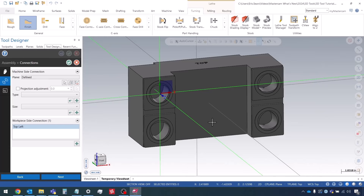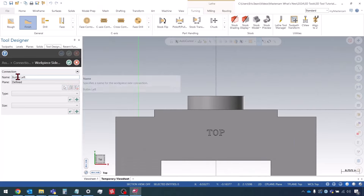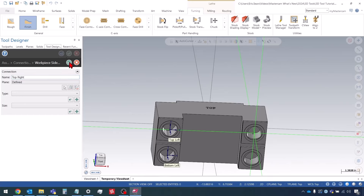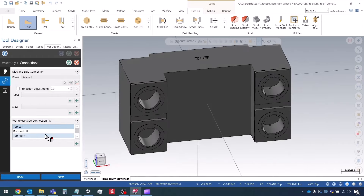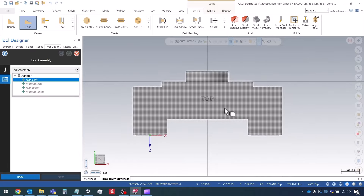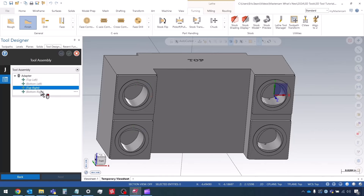Now I'm going to follow the exact same steps to do the remaining three connections. So now I have all four connections defined under my workpiece side connections, and I can press OK to confirm. In the assembly tree we can see these four connections available that we can connect holders to: top left, bottom left, top right, bottom right.